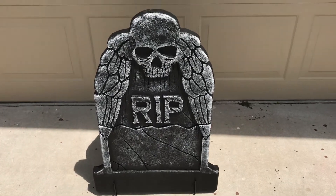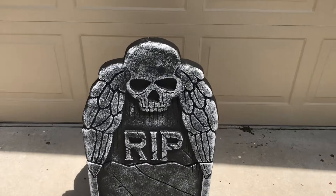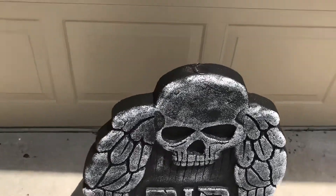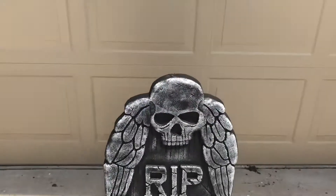Next time you'll probably see this pop up in one of my videos — it'll probably be in my haunt video, which is coming in only two or three months now. It's really crazy. I'm going to set it up again in the next few days.